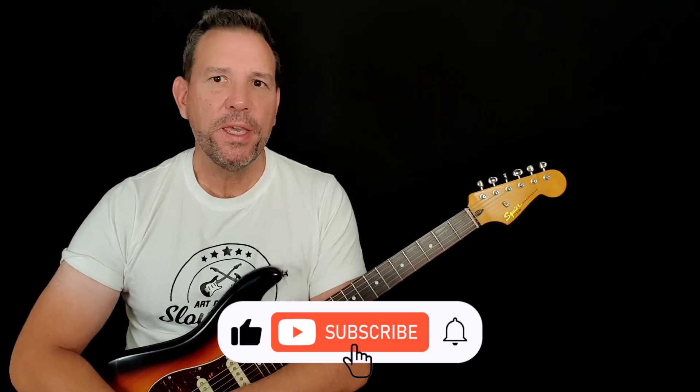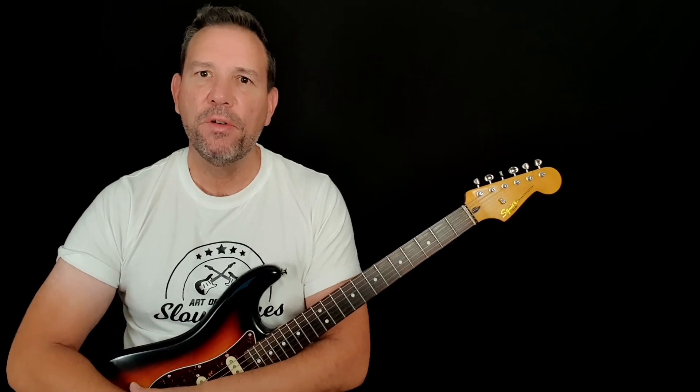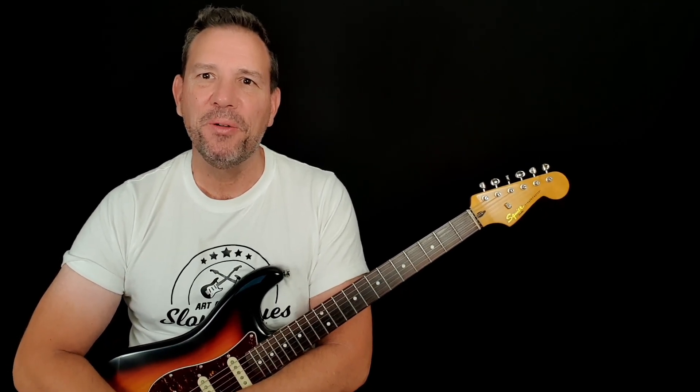Anyway, good luck with this — please let me know how you get on in the comments below. Don't forget to like and subscribe and hit the notifications, because you don't want to miss the upcoming sections that cover the rest of the solo. Okay, let's get right into this.